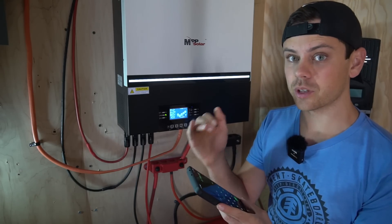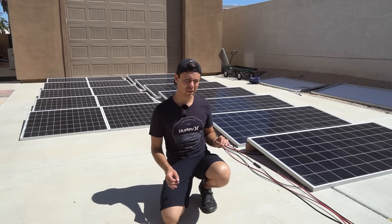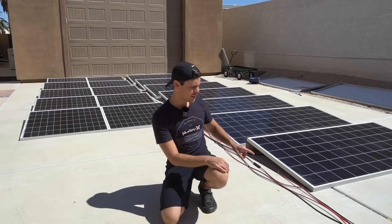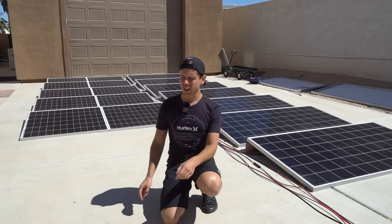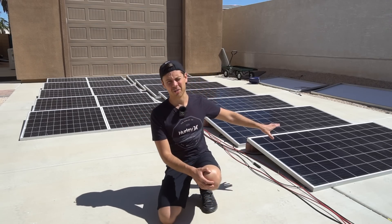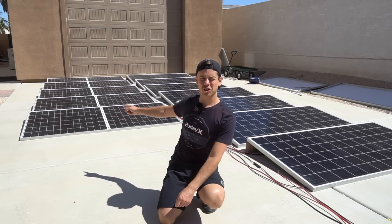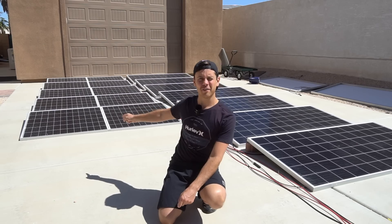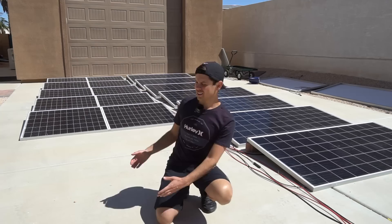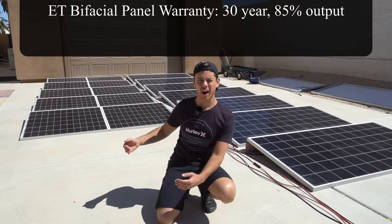Fast-forward a week later and my bifacial solar panels are producing double that of these used 400-watt Jenco panels, which are heavily degraded. Look at how small my bifacial array's footprint is compared to how large the Jenco array is. The output is actually so good on the bifacial panels — especially during cloudy days — that it's actually cheaper to buy brand-new bifacial solar panels than to buy cheap used 400-watt panels.